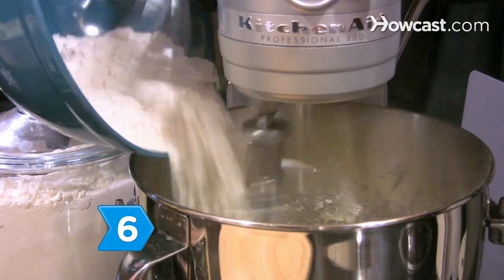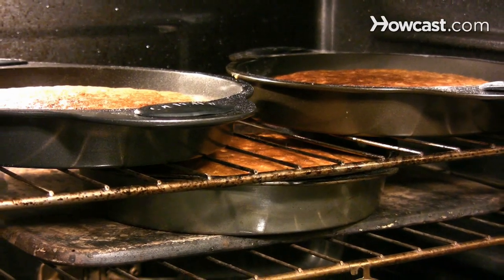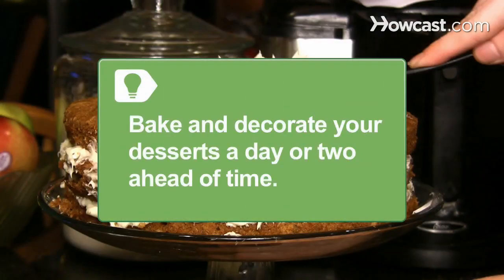Step 6: Include a homemade or store-bought dessert like carrot cake, a meringue pie, individual strawberry tarts, or egg-shaped frosted cookies. If you're making all your desserts from scratch, bake and decorate a day or two ahead of time.